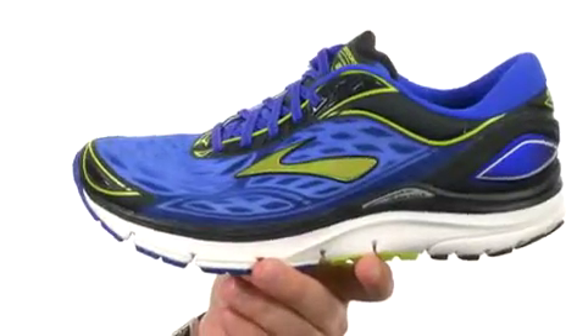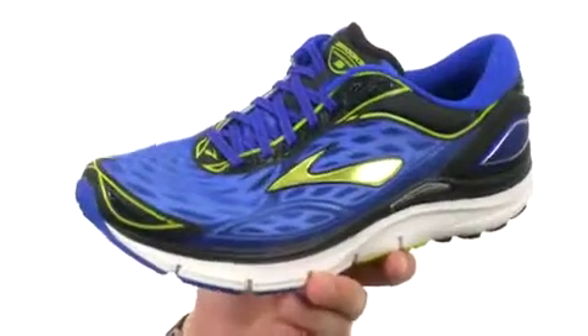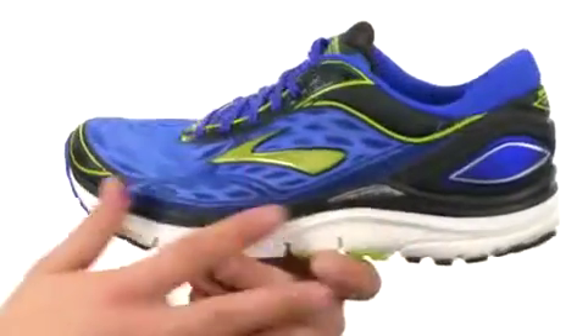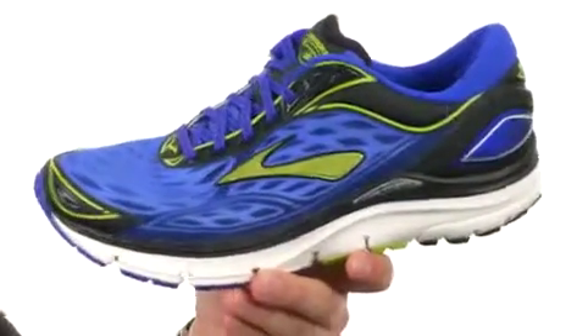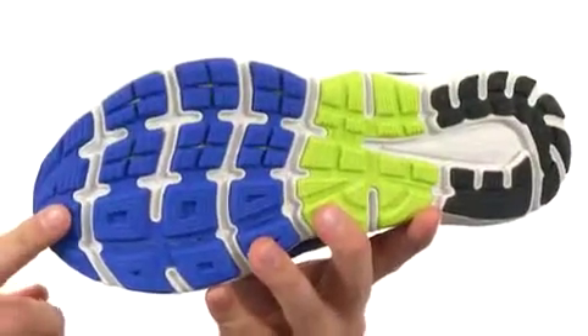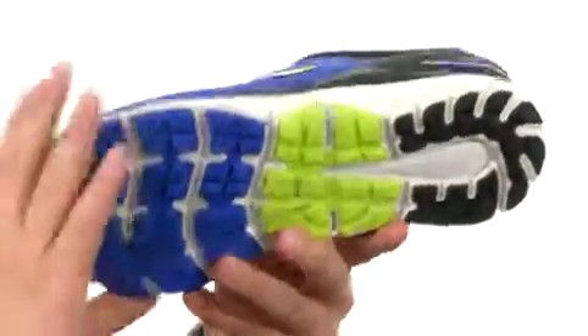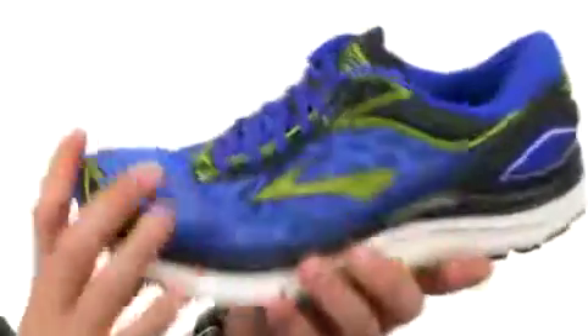You also have guide rails built into the midsole that allow your hips, knees, and joints to move more naturally as you are running, which is an awesome feature. You have a Super DNA midsole that gives you excellent cushioning and energy return, a really durable outsole on the bottom to keep you steady, and flex grooves in the forefoot for amazing flex.